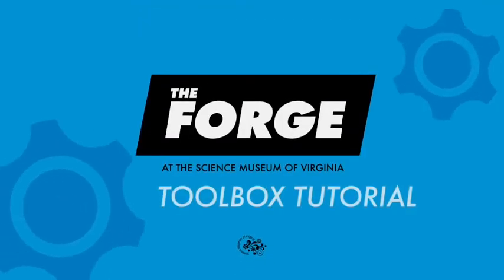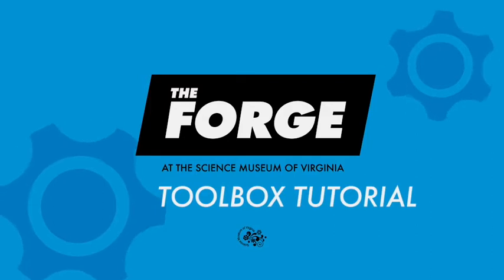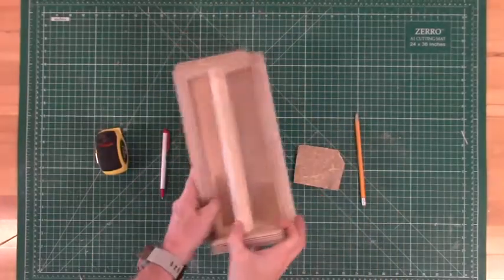Welcome to this week's Forge Tutorial. This week we'll be showing you how to make your own toolbox out of a 1x4 or whatever scrap wood you have lying around.